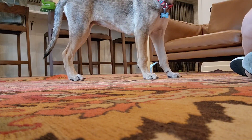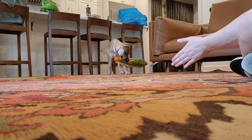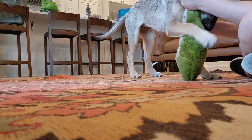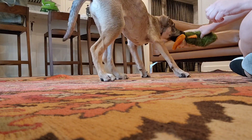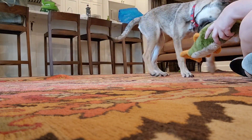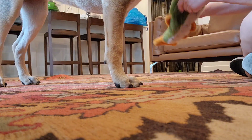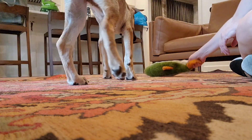Ready! Good job! Sometimes if we go straight for the toy while they're learning, they end up thinking that we've stolen it from them, and then why would they want to bring the toy back to us?